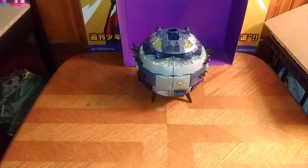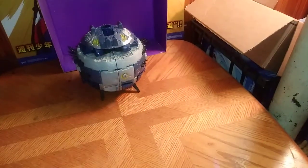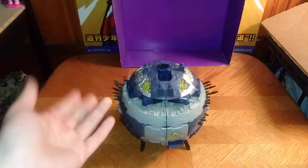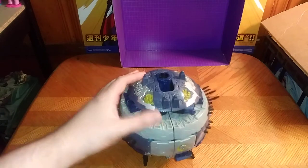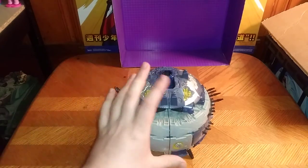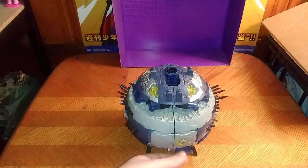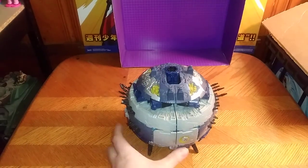And today, we have a real treat from Transformers Cybertron, which we're going to be reviewing today. It's Primus! The Titan-class Primus from Cybertron. And also the creator of the Transformers. Yep, Primus himself.